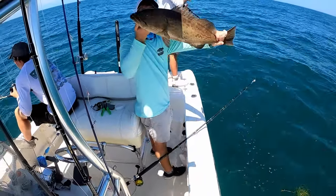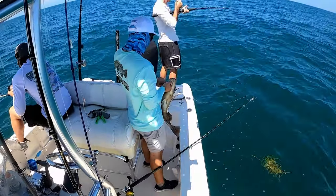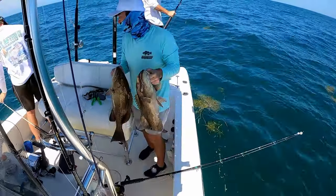There's my first keeper gag of the day! Here's like a 28-inch on this side, here's a 27. Going to get him in the box.